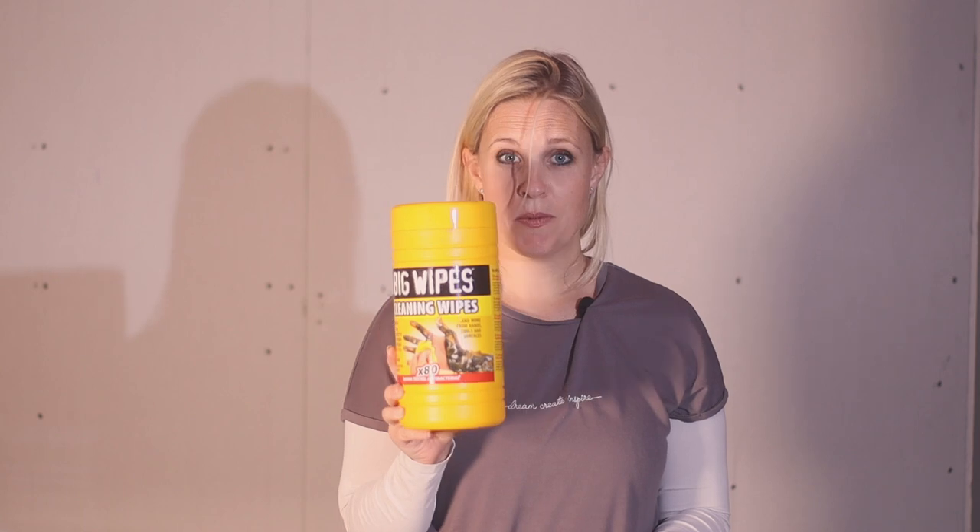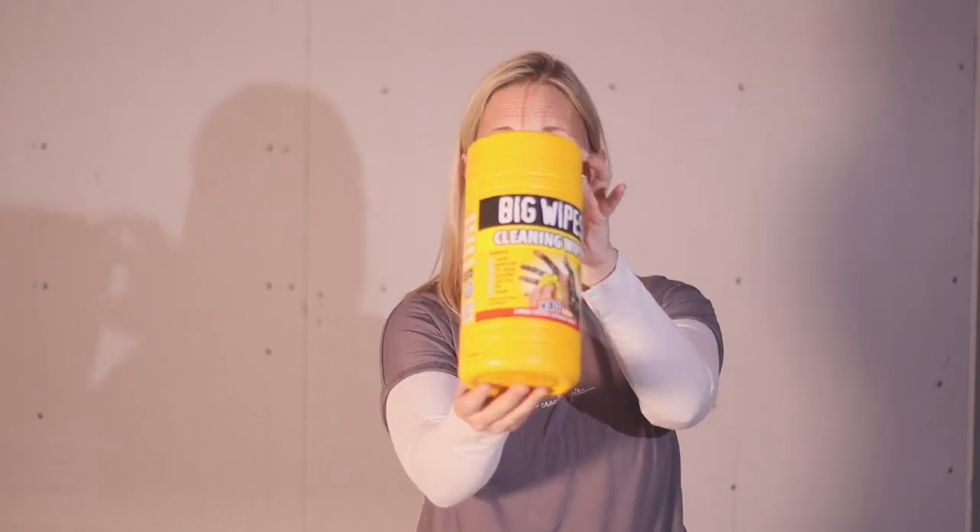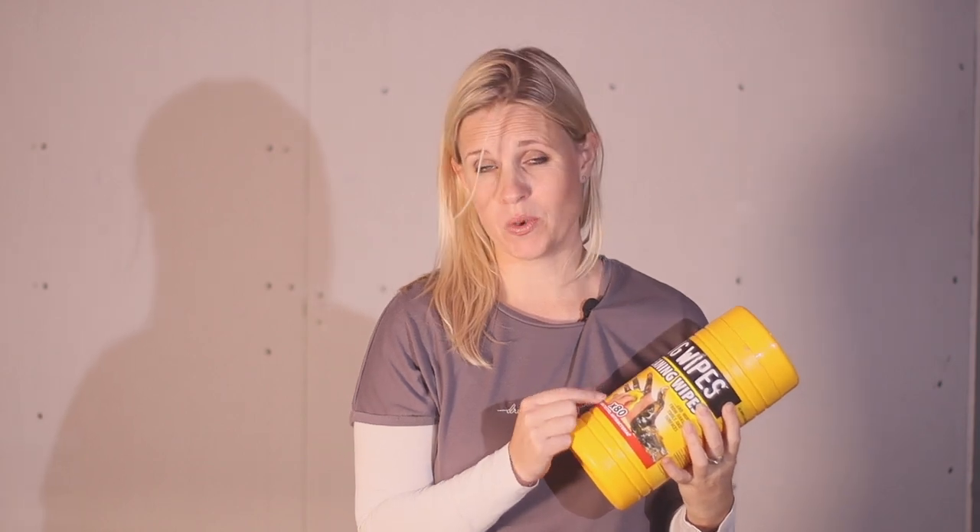A nice big tub of something like Big Wipes — there are actually a few different brands out there — is pretty handy to have around. Good for cleaning your tools down, good for generally wiping up, and also you can get things like mastic off your hands with it. When you get nasty things like that on you, you want to get them off as quickly as possible and you need something fairly tough to do the job. These are actually pretty magical when you compare them to baby wipes — these are serious wipes.